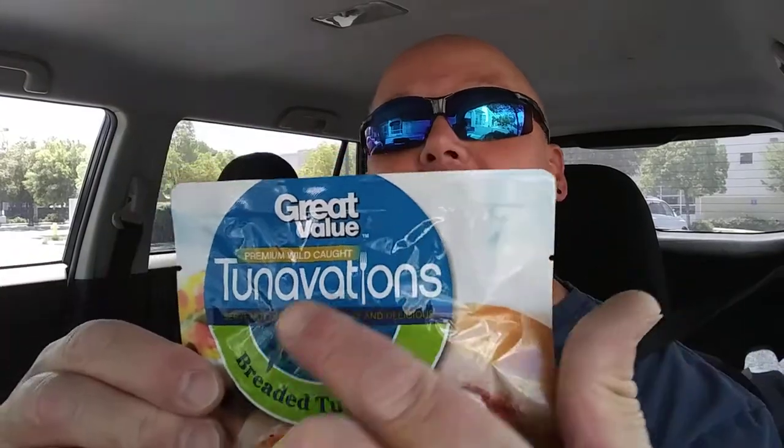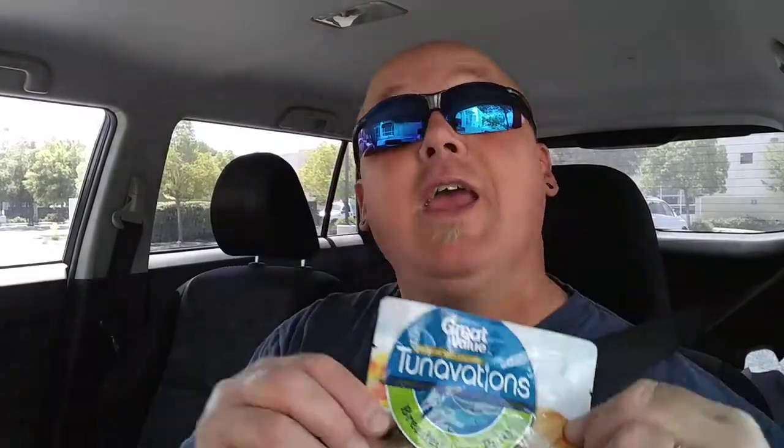Anyways, from the fine people at Great Value, otherwise known as Walmart, is Tunovations! How interesting is that? Tunovation — like innovations. In tuna. Tuna innovations. Tunovations. Take those two words together and... that is what they did.